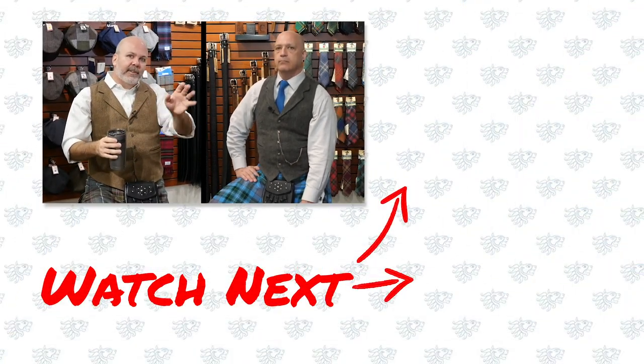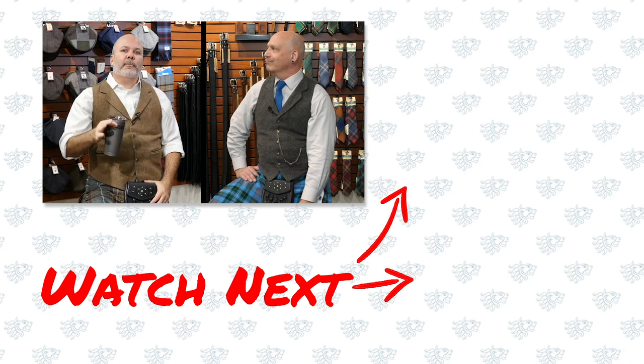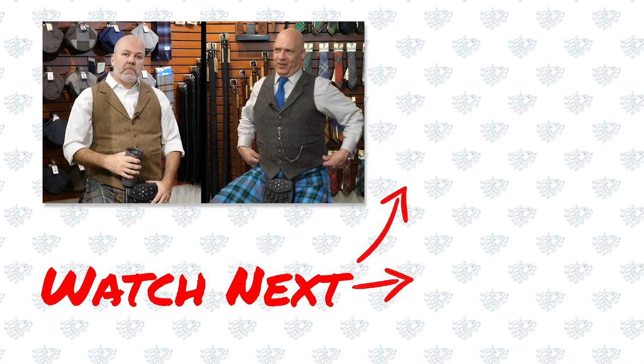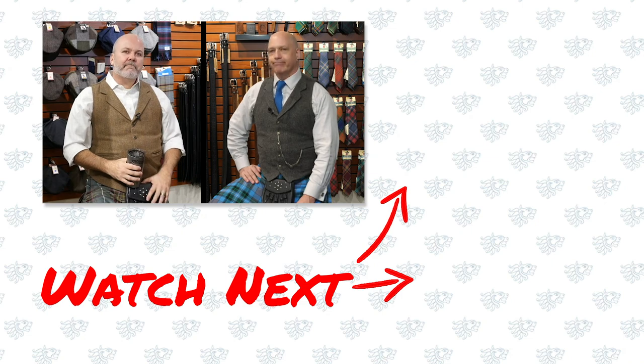Since my grandfather — both my grandfathers used to wear flat caps all the time. When they died, my grandma said if there's anything you want from your grandfather's stuff — I took all the flat caps. That was my signature back then, my way to honor them, and I still do it today. You know what I got? Bolo ties. Don't wear them too often, but I have bolo ties from my dad and my grandfather. Fair enough.